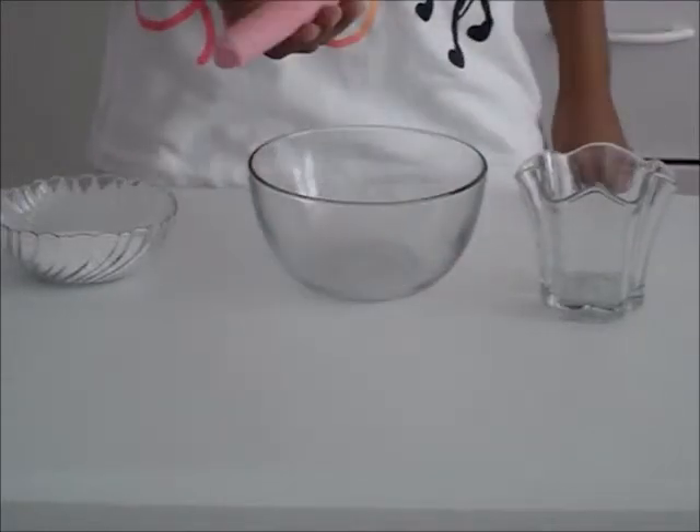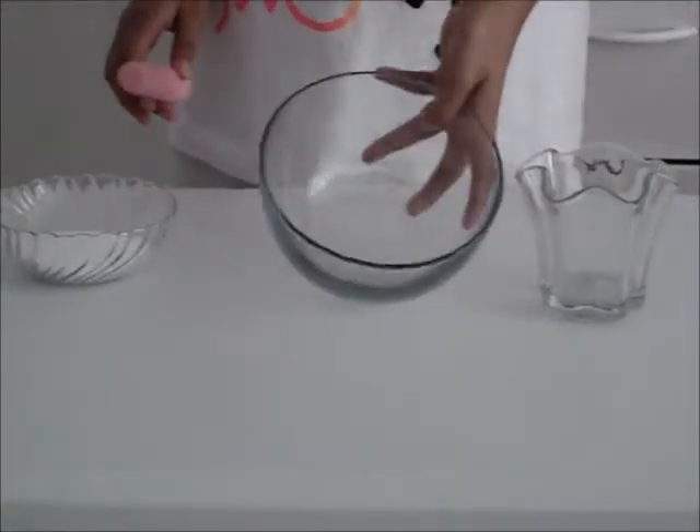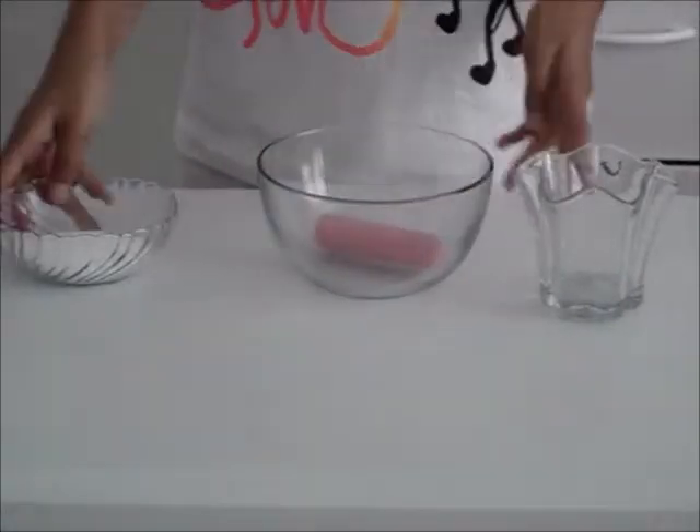You will need pieces of chalk, any colors you want and however many you want, a large bowl for mixing, and some salt.